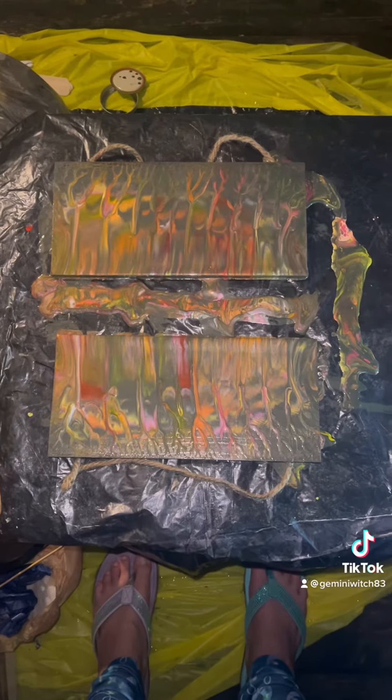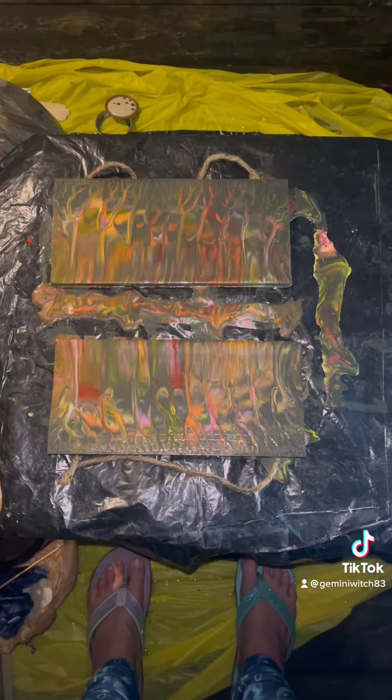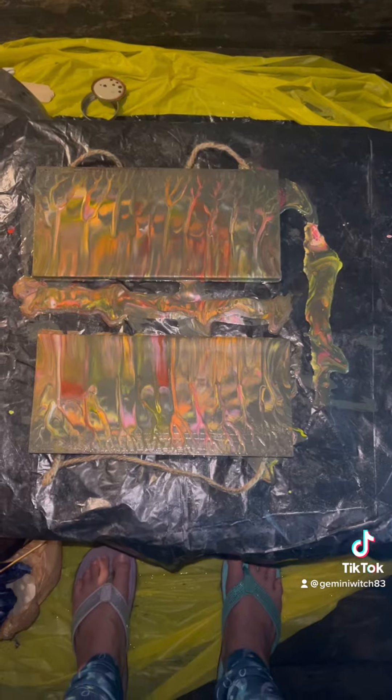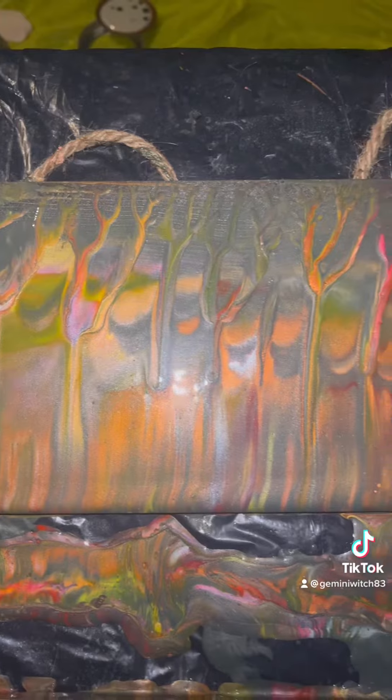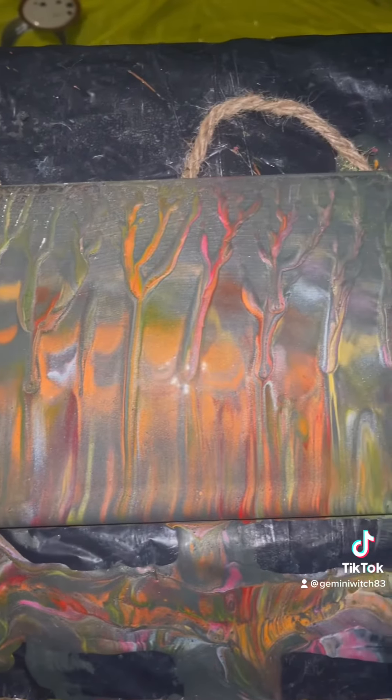You can't see it very well from here, but I just did a Fiona style double dip with these two wooden signs and they look like the trees that I've been enjoying on my vacation.